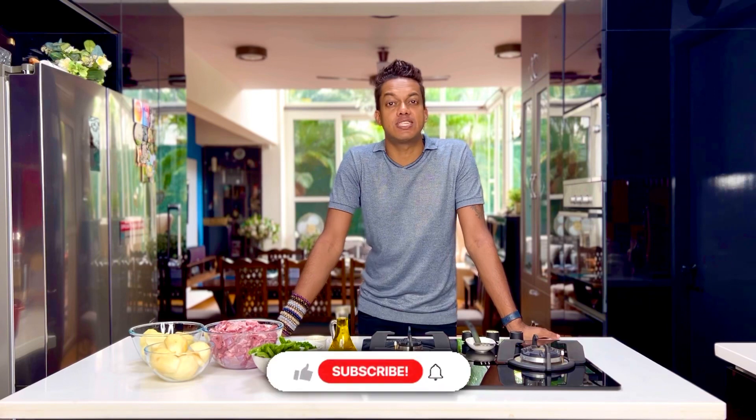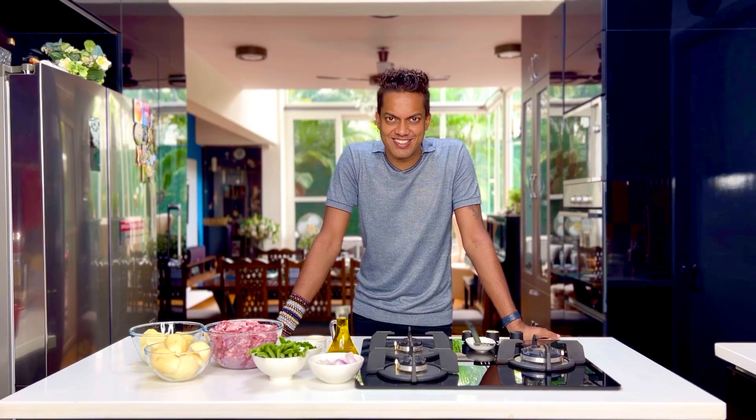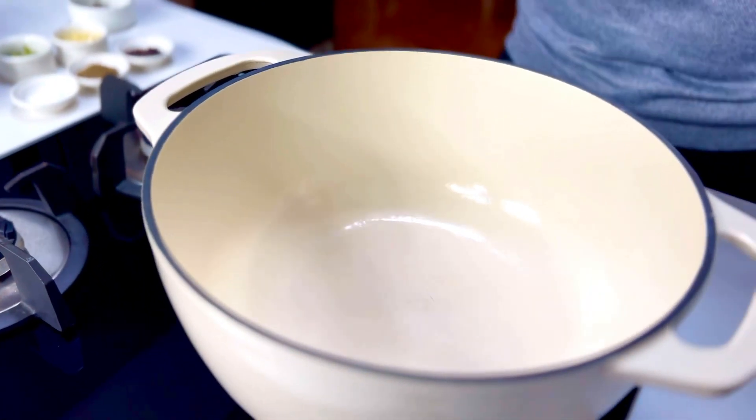The weather is perfectly balmy for my decadent Swedish lamb stew. This stew is really special because it gets laced with some bells. Don't forget to subscribe and hit the bell icon as we get to creating it. This lamb stew is really very simple and it just has a seasoning like black pepper to accentuate it.